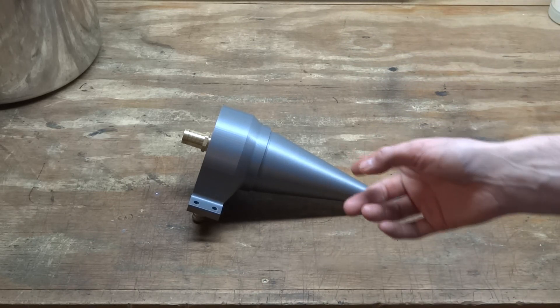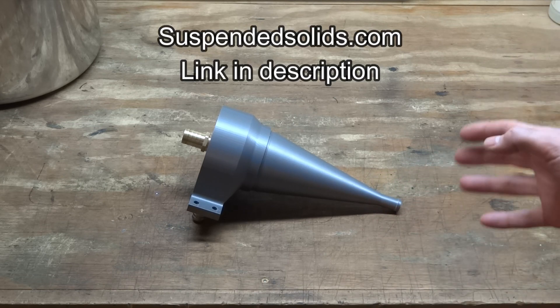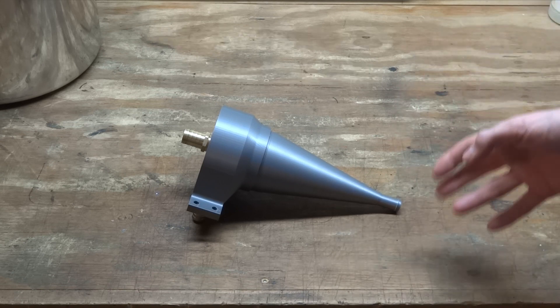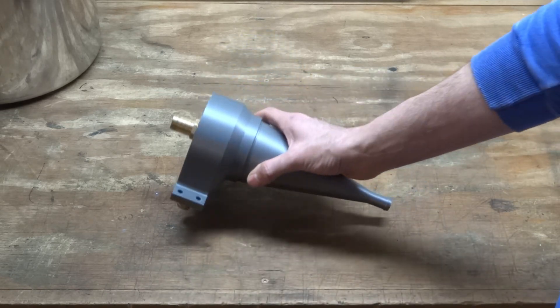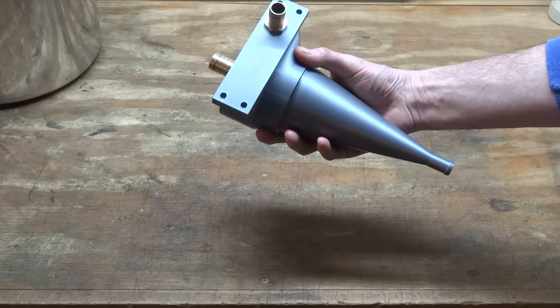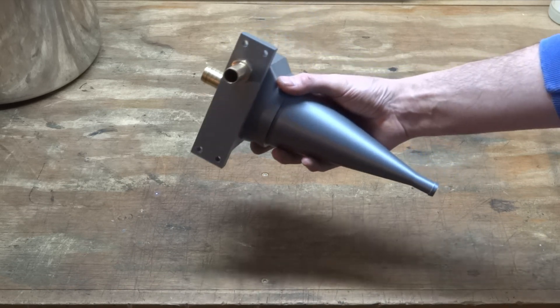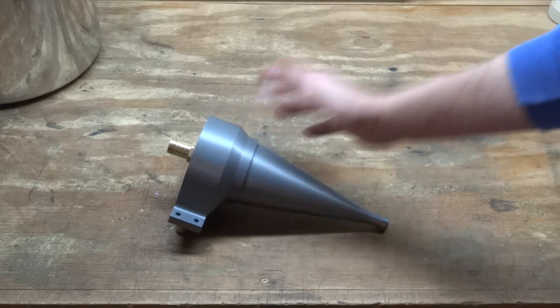If you're interested in getting one of these for yourself, I will put a link in the description to the guy who designed it. He has a vapor blasting shop too, and he does design work and 3D printing — obviously, this is 3D printed. It's one of those things that after I got it and tried it, I thought, why didn't I have something like this about five years ago? Because no one likes cleaning out their cabinets.